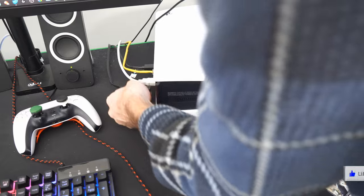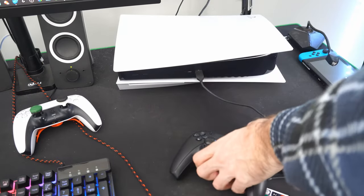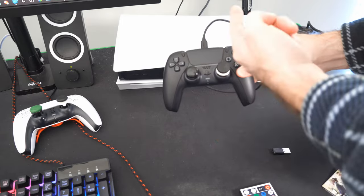Then plug it back in, and go ahead and try plugging your controller in just like this, and you will see the orange lights pop on. This is an indication your controller is charging.